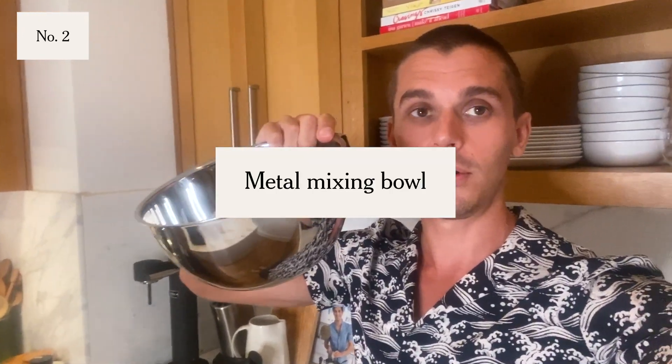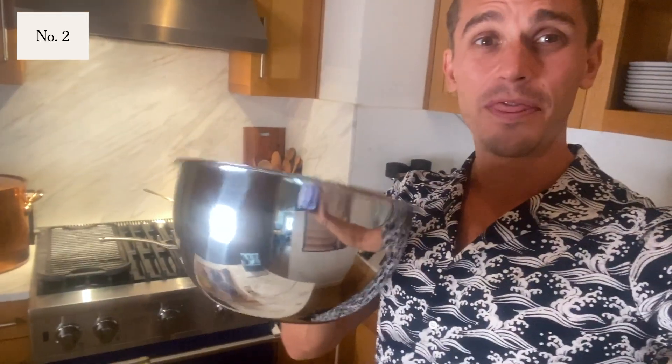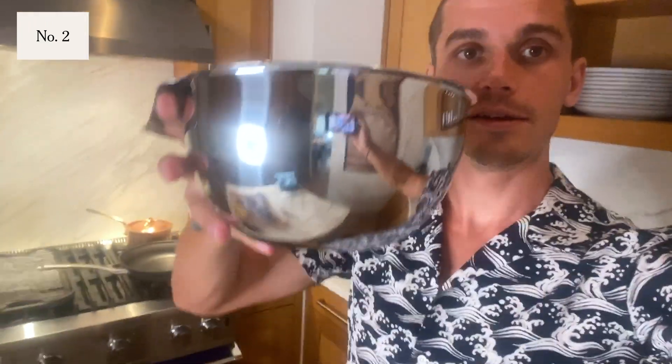So while we're on the topic of eggs, I whisk my eggs before I scramble them. And this is hands down the best metal mixing bowl. There's actually a lip on the side, so you get to hold the bowl in your hand. It's really nice and thick and solid. It stays shiny and this is what I whisk my eggs in. I also make my salads in it. I have a larger one as well. This one's by All Clad — it's really awesome. Not an endorsement, I just love this stuff.